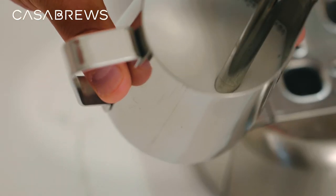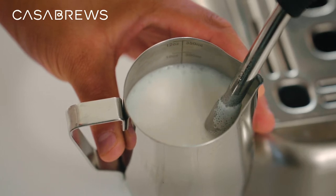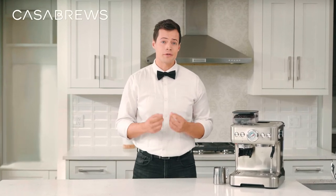At this point you can position the wand a hair deeper into the milk and find a tip position and angle which causes the milk to roll. This rolling really helps break up any larger bubbles and mixes the milk to create a uniform texture throughout the pitcher.